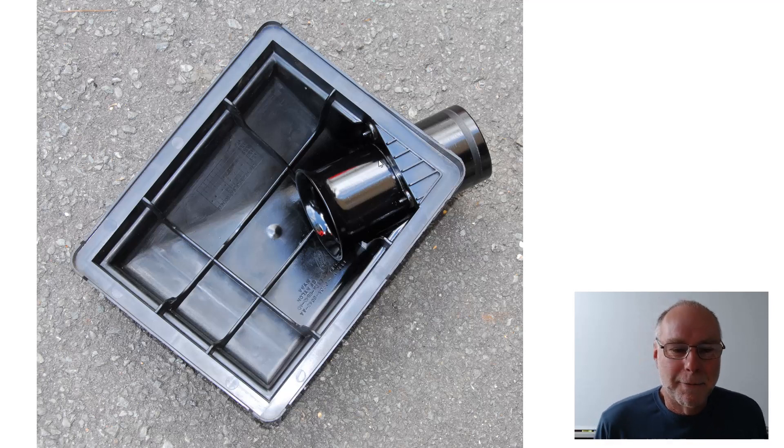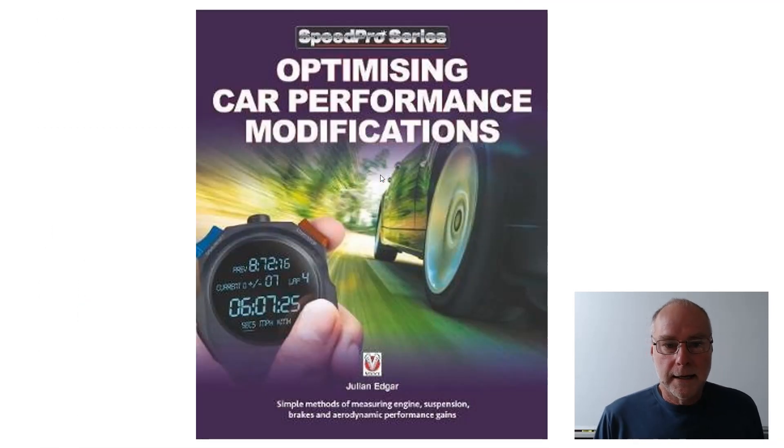You'll find all about this in my book Optimizing Car Performance Modifications. I cover measuring pressure drops through intake systems in detail — a wonderful technique for saving money because you're not modifying things that don't need modifying, and you can focus on the areas of the intake system that need the most work. I also cover flow testing of exhausts done in a similar way.